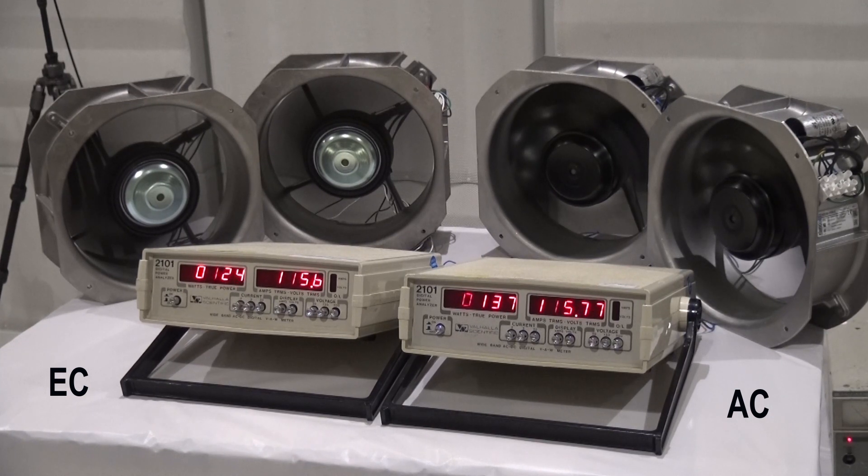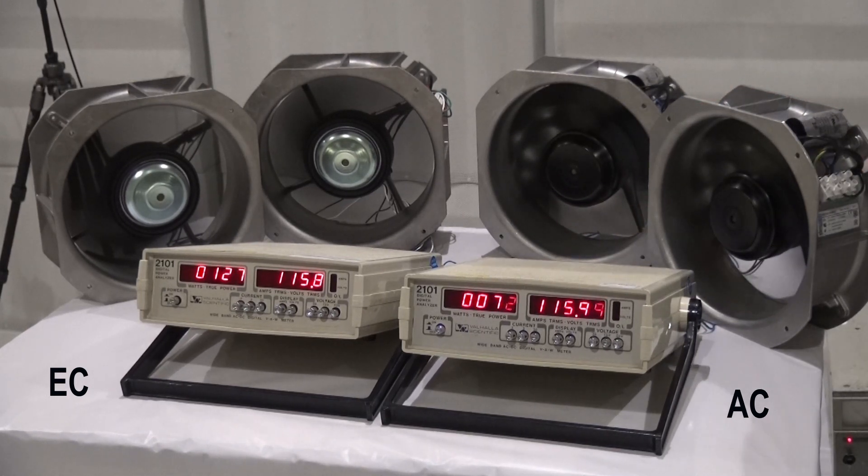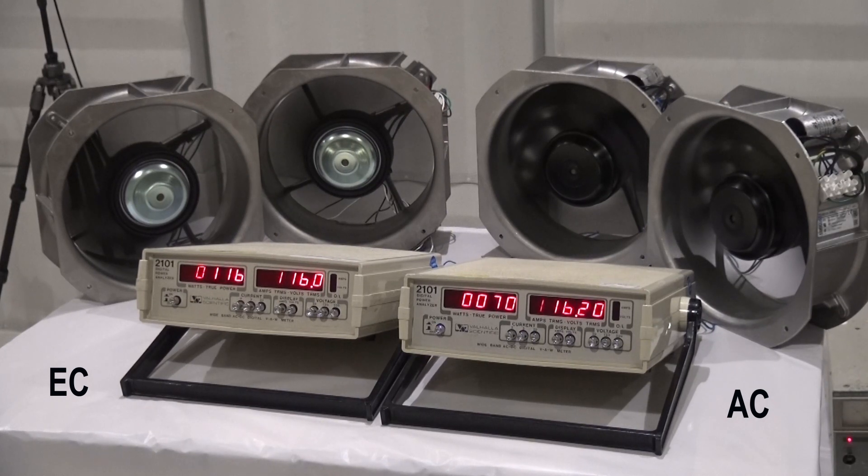At full speed, we can see the EC motor is running at about 125 watts, while the AC motors are running at about 136 watts. So already we have almost a 10% power savings just by switching to an EC motor. But watch what happens when we use speed control on the EC motors versus on-off operation on the AC motors. Now both banks of fans are running at 50% airflow, but the EC motors are running at less than half of the power that the AC motors are running at on the right.